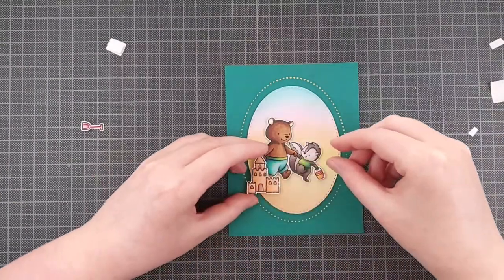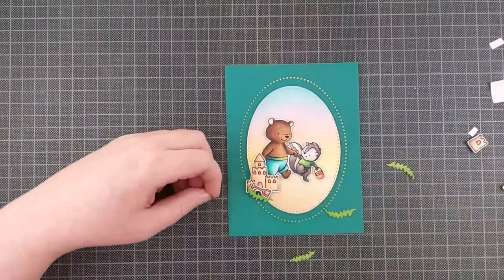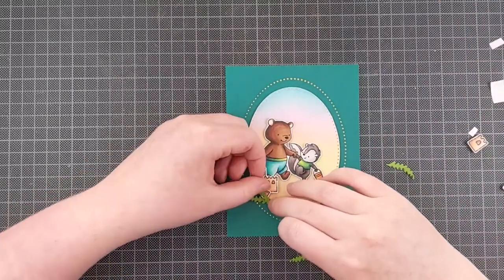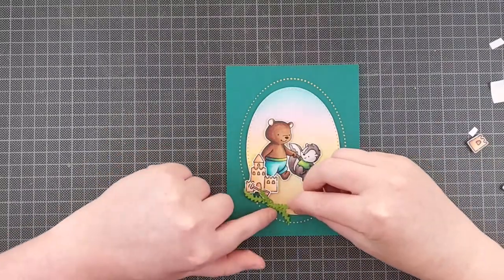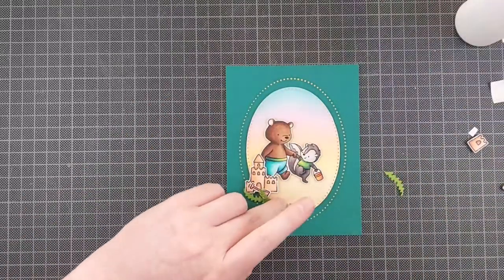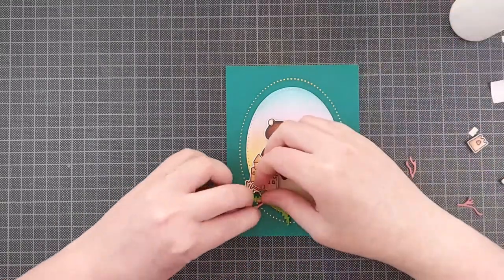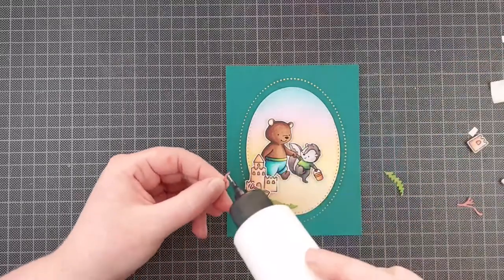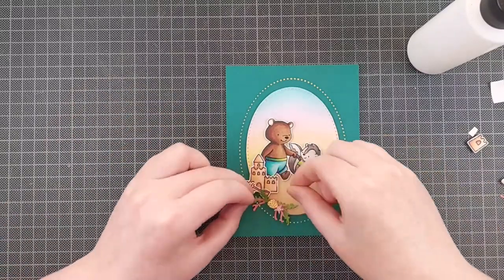I propped the scene oval up on some foam tape. I am also using some foam tape for all of the elements here. The animals are added on with one layer of foam tape, whereas the other elements are two layers of foam tape. I'm adding these little die cuts I found in a random die set I had laying around. It's from Action, so it's an unnamed die set, which is really annoying. They had some seaweed pieces in there and some stars — sea stars.